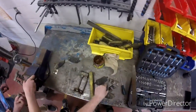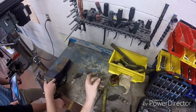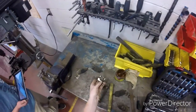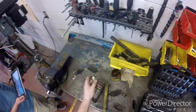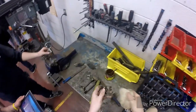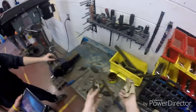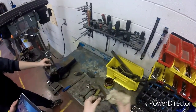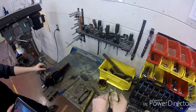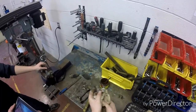Now I'm going to take the clips and clean those off, get all the gunk and crap off. Just take a paper towel, clean it off, getting all the old lubricant off so I can put new lubricant on it so none of it rusts or seizes to the other parts.